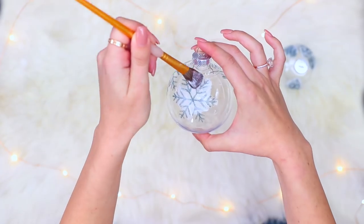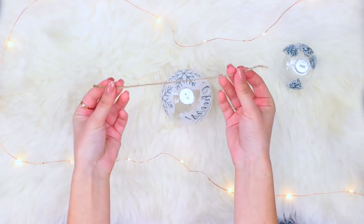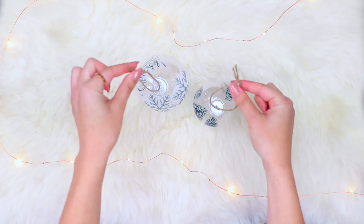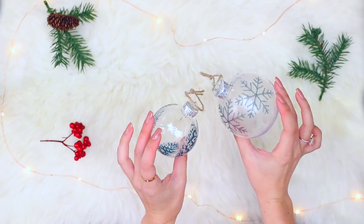The one that I have is a matte finish, so I would recommend doing the classic one. It still ended up cute. Then you're gonna thread a piece of string through the little ornament to make it hang on the tree and tie it in a knot. You don't even have to do Christmas-themed tattoos — they're super cute if you use floral, or probably the flash tattoos would be so cute.